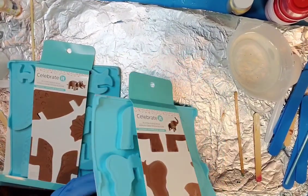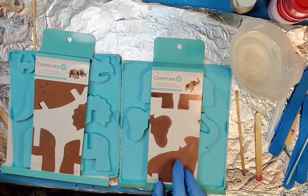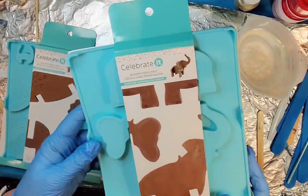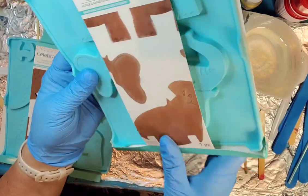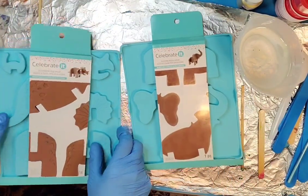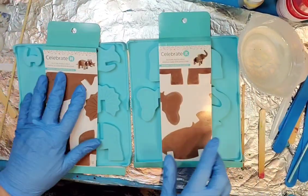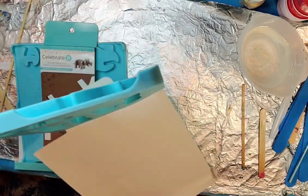Hello everybody, I'm going to give these a try - some molds that I bought from Michael's. They're made mainly for maybe chocolate; I got them in the baking section. This is an elephant and it comes in pieces where it should come together like a little statue - they're supposed to all clip together. I also got this little dinosaur. I thought it would be fun to try doing this with you guys. They weren't very expensive.